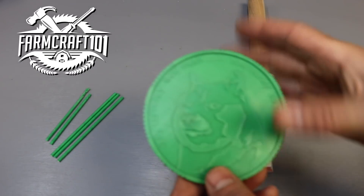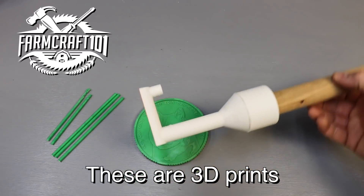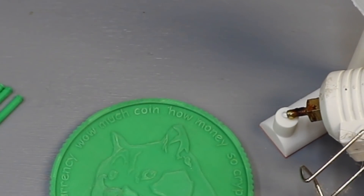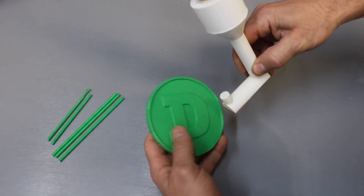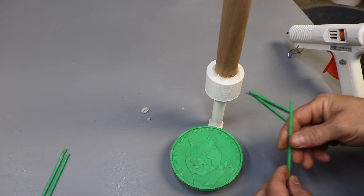Hey there, welcome to Farmcraft. In a recent video I was trying to make a Dogecoin using plaster investment casting, and I had a lot of fails, and I'm going to revisit that in the future, but I wanted to try another casting technique called ceramic shell casting. So let's see how this goes.